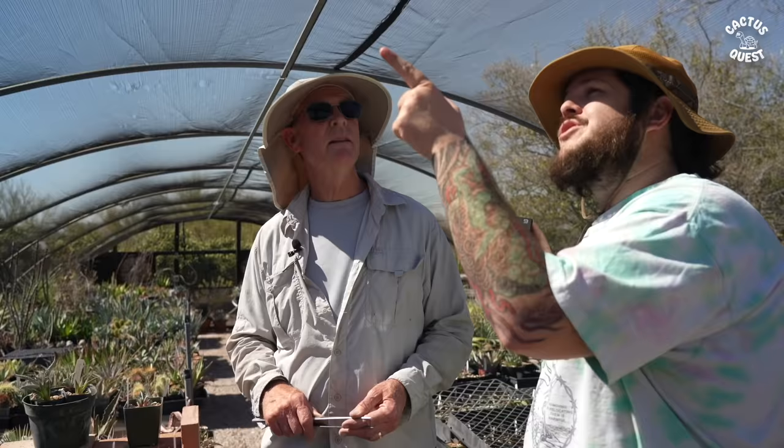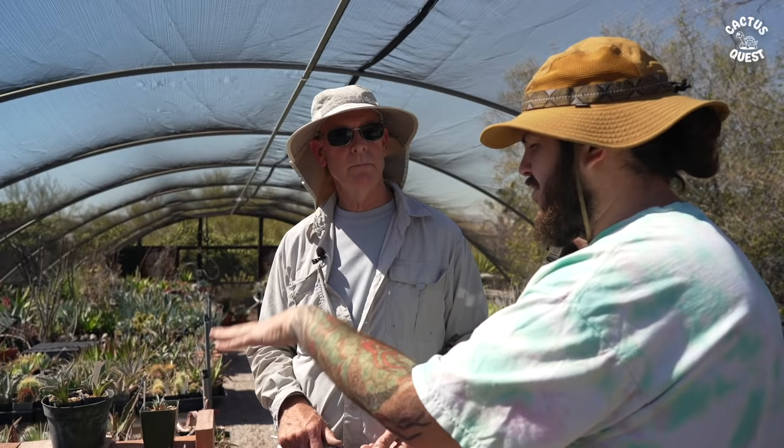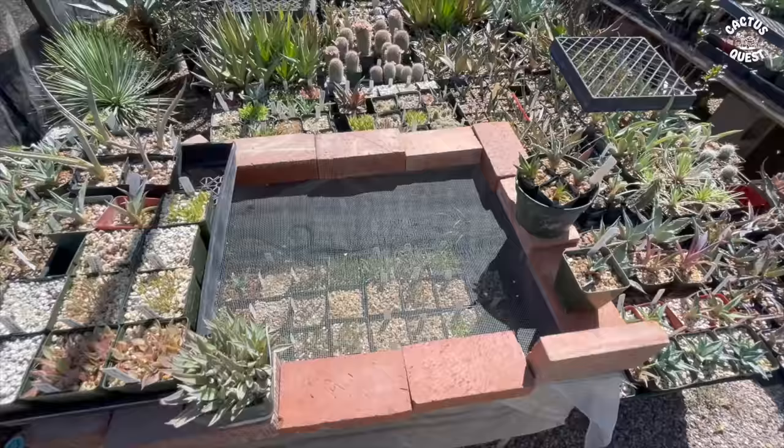Quick question about shade cloth — people always want to know what you're using. I use generally around 40 to 45%. Have you noticed scorching on hot days, even at 40%? Not really. And I think with the way you do your seeds — starting them under sunlight with fresh direct dry air every day — they're kind of starting off from a harder and stronger place, more acclimated to potting up to the next size.